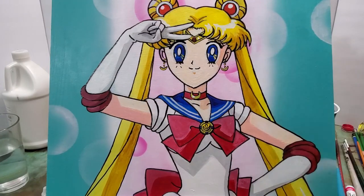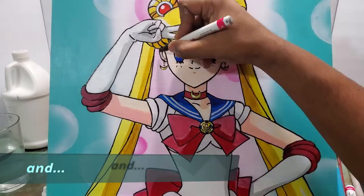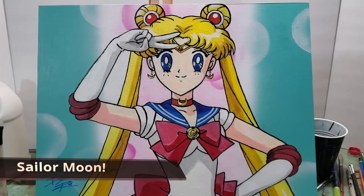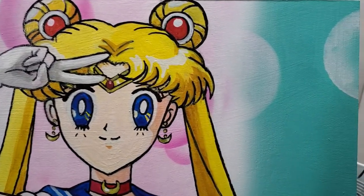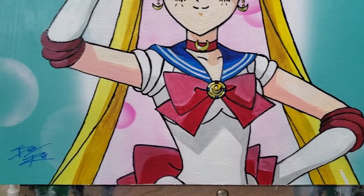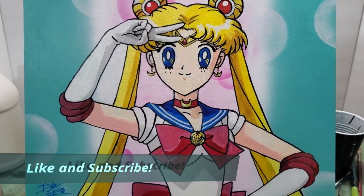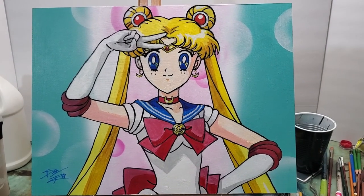And so this one is just about finished here. Here it is — Sailor Moon! I hope you enjoyed this video. Make sure to hit the thumbs up button and subscribe to my channel for more content. Thanks for watching!